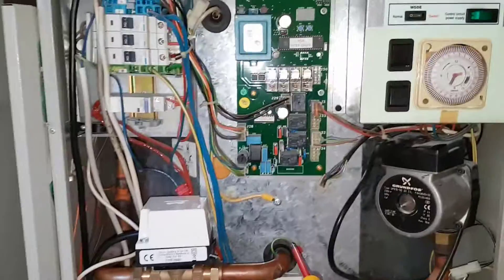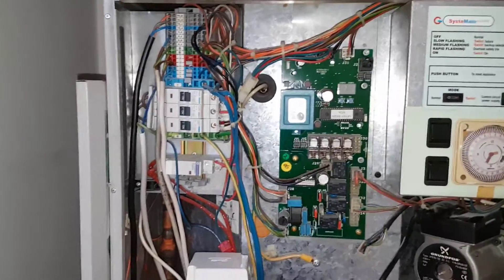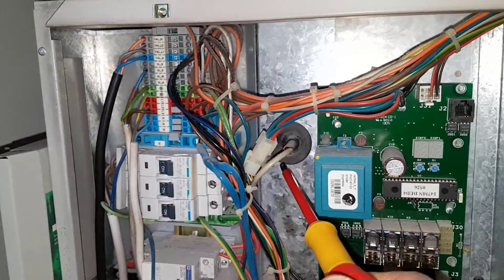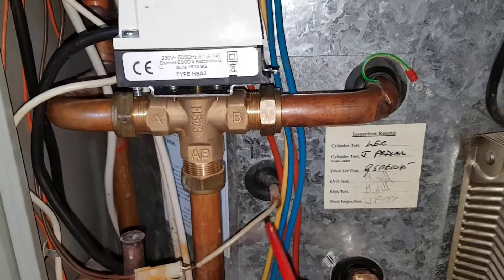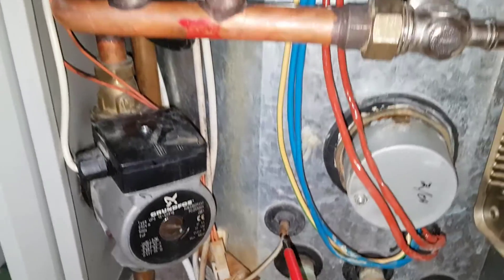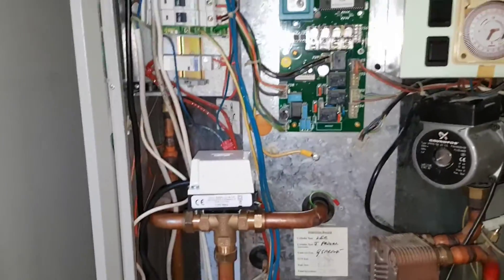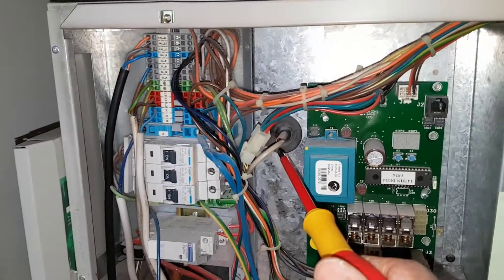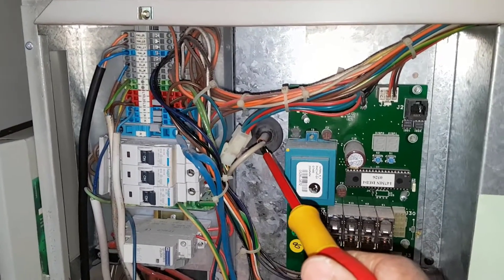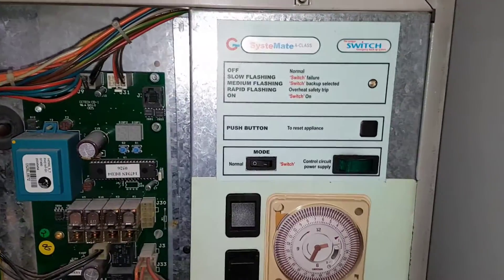The store temperature inside the thermal store is controlled by a series of sensors — one at the top, one in the middle, and one at the bottom. These monitor the temperature of the thermal store. The one at the top acts as the overheat thermostat, so if it gets too hot that will shut it down, and you'll get an error code flashing on the front.